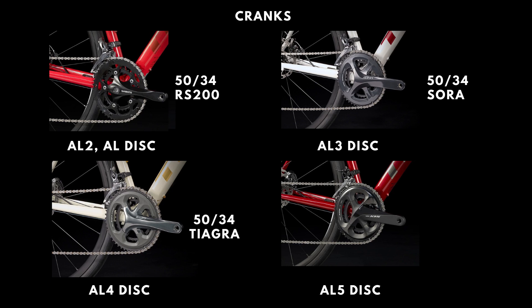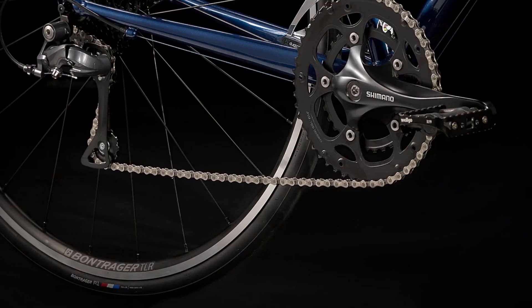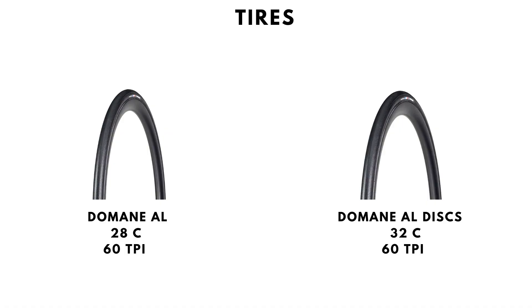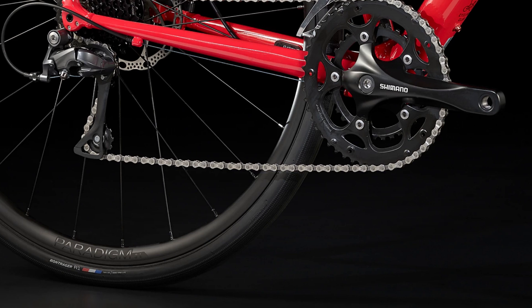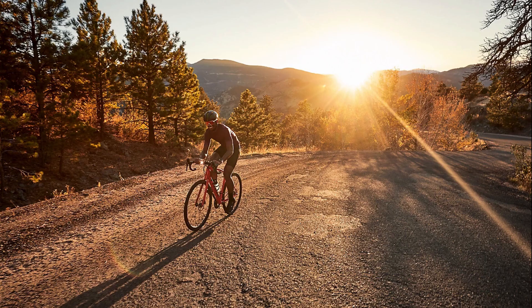In terms of cranks, the AL2 is equipped with an RS200 50/34 crank, the AL3 Disc with a Shimano Sora 50/34 crank, the AL4 Disc with a Shimano Tiagra 50/34 crank, and the AL5 Disc with a Shimano 105 R7000 50/34 crank. The more expensive cranks are stiffer, lighter, and last longer. Tire choice for the AL2 is a 28c Bontrager R1 Hard Case Lite tire, while the disc brake versions come with a 32c Bontrager R1 Hard Case Lite tire. The wider tire will be cushier and more adept at tackling road imperfections.